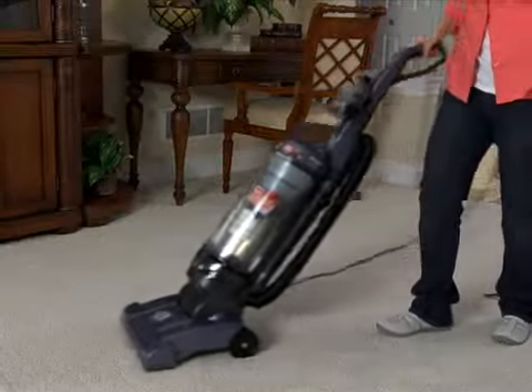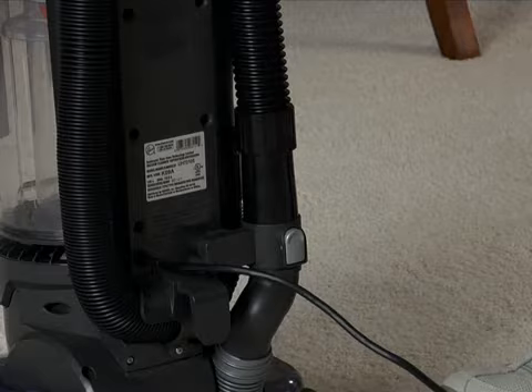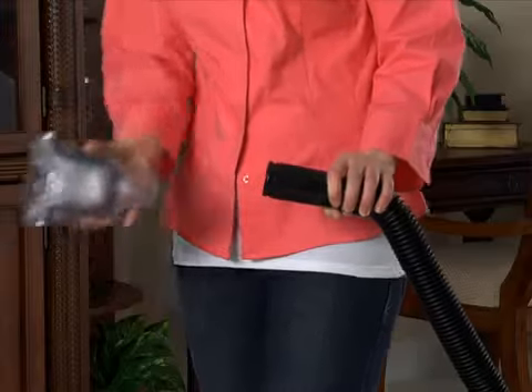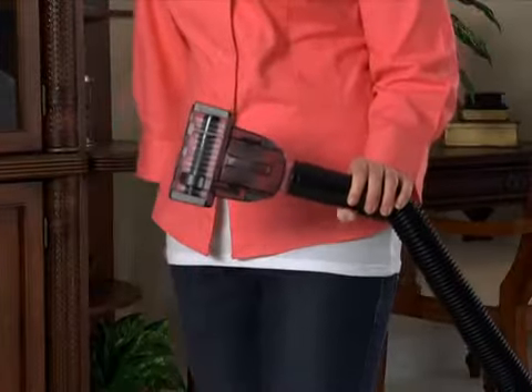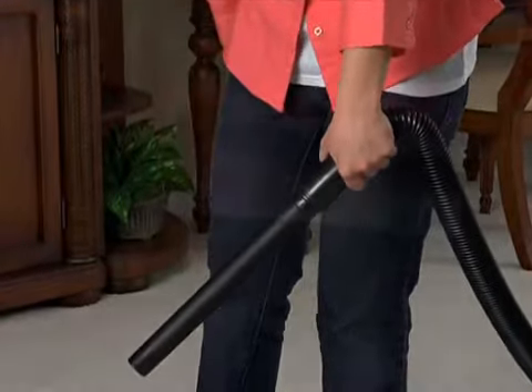To use the onboard tool attachments, simply put the cleaner into the upright position. To remove the hose end, simply press the release button. You can either connect the desired tool attachment onto the end of the hose or use the extension wand for extra reach.